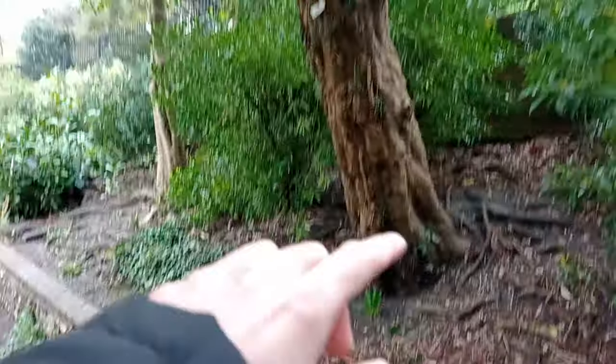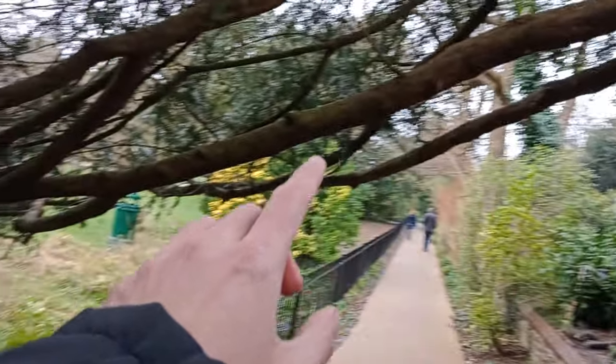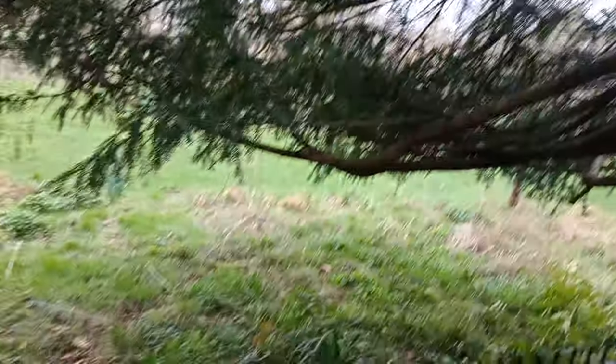Straight away we can see this interesting yew tree coming up with branches coming over the pathway here. Excellent — look at those creeping branches, just the way that they come over. Fantastic.